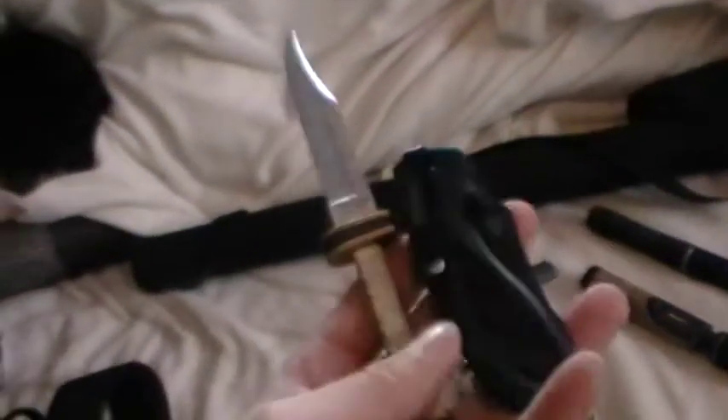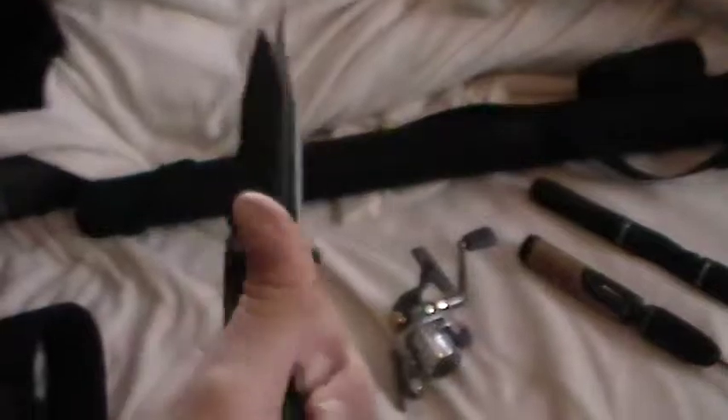You'll need a pair of forceps to get the hooks out. I'm going to carry more than one knife. I've got my big old knife for cutting bait, like bits of fish. I've got my cleaning knife.